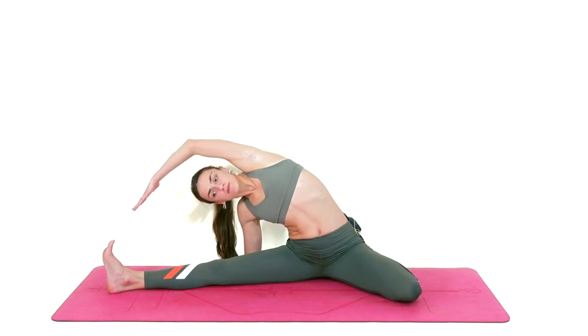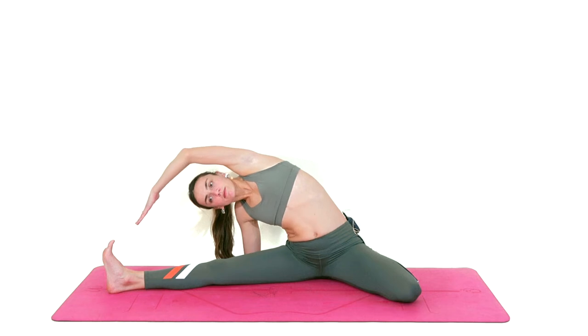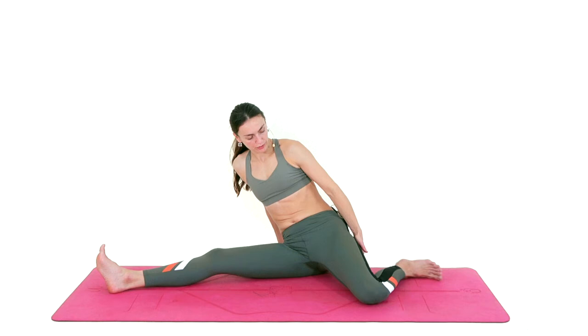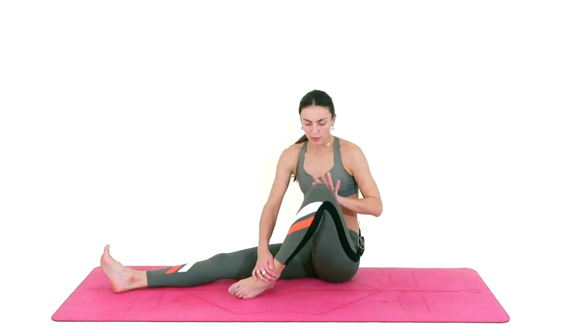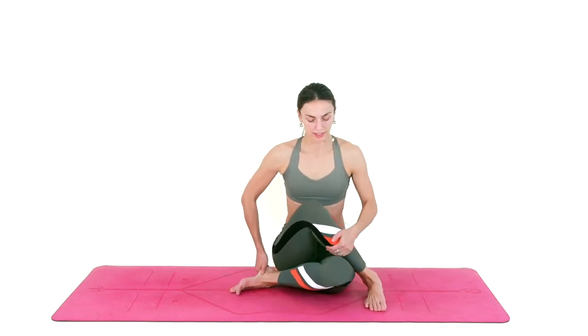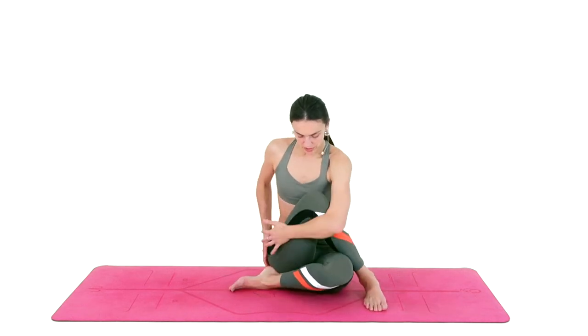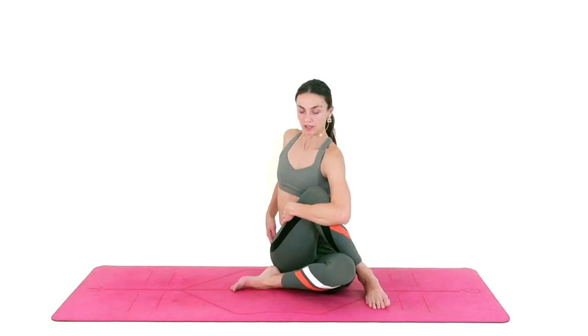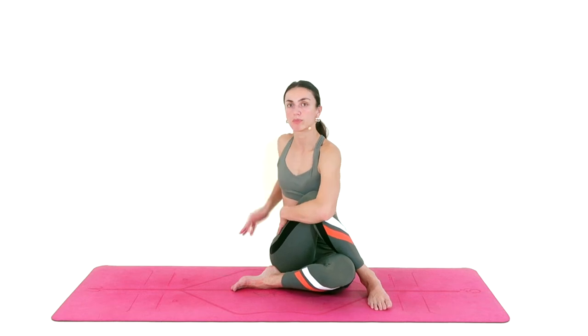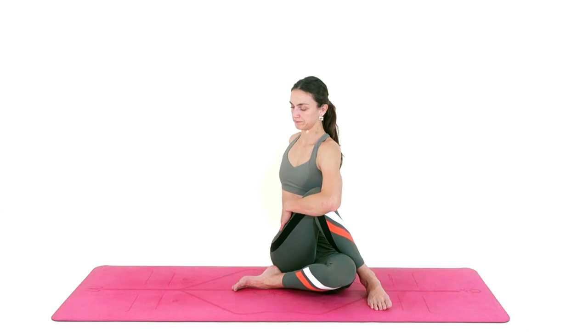The lower back is getting unglued from the hip bones — you can let the belly expand. You're beginning to take more space in the room. Inhale, rise back up and switch, and lean to the right side. Try to keep your left seat bone on the mat — it's kind of hard but you can do it. Inhale, slowly rise up. From here you can lean more to the right glute and free your left leg, stretching the front of the hip.